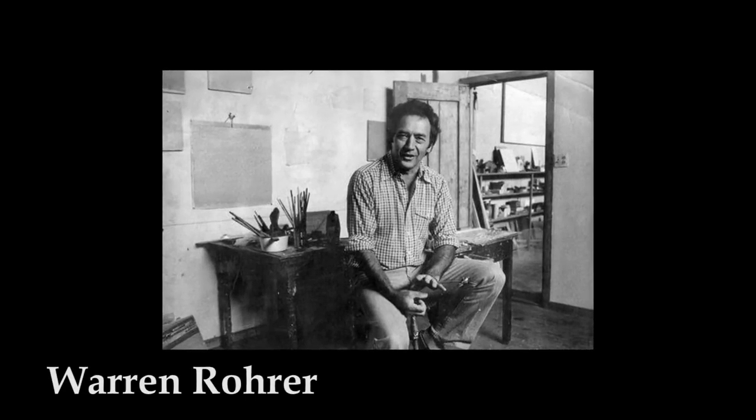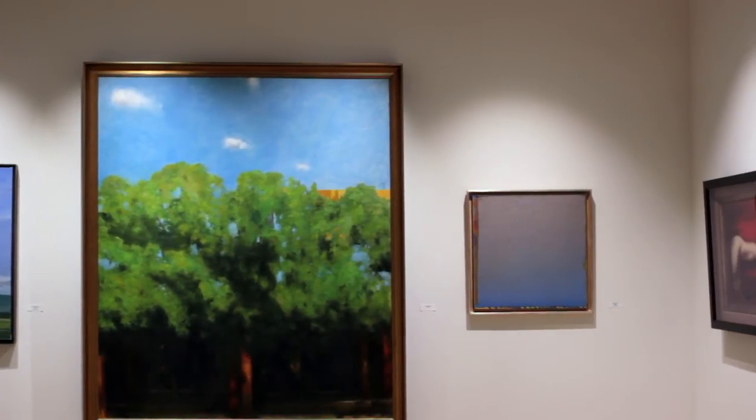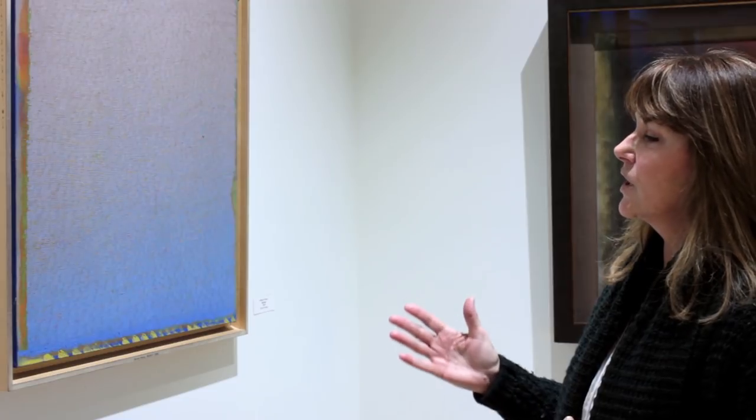This painting is by Warren Rohrer. He was a painting teacher at the University of the Arts when I got my master's degree there. He was actually from a farming family outside of Lancaster, and he tried to use the landscape in his paintings and the idea of fields and natural elements.